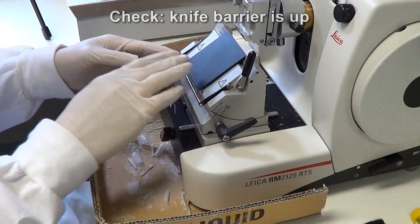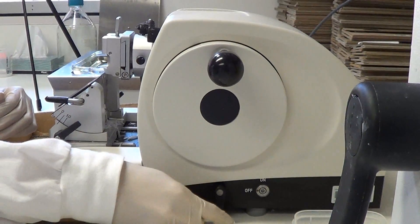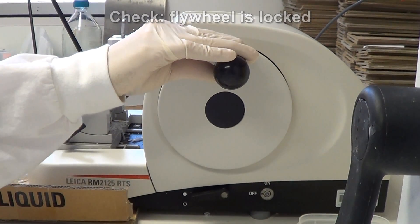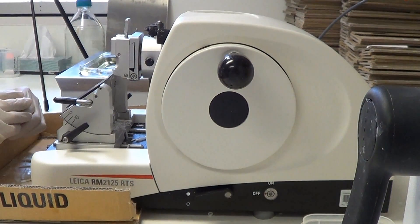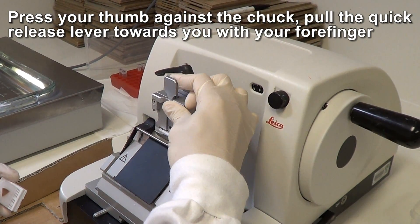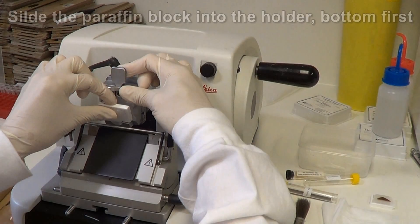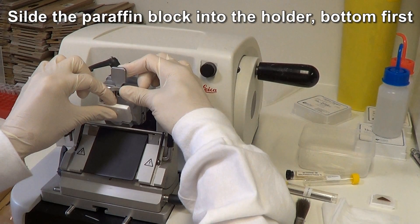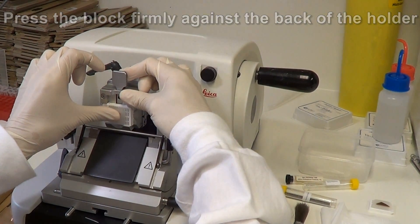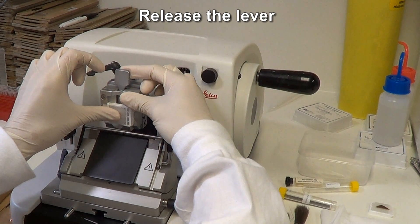Make sure the knife barrier is lifted and that the flywheel is locked. To insert the paraffin block, press your thumb against the chuck and your forefinger against the quick release lever. Then pull the lever towards you. Slide the paraffin block into the holder bottom first, then press it firmly against the back of the holder. Release the lever to clamp the block firmly in position.